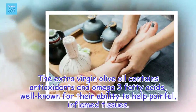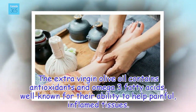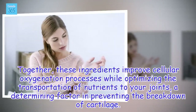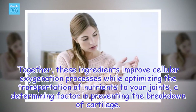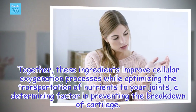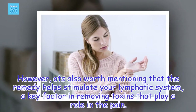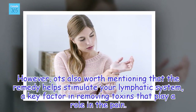The extra virgin olive oil contains antioxidants and omega-3 fatty acids, well known for their ability to help painful, inflamed tissues. Together, these ingredients improve cellular oxygenation processes while optimizing the transportation of nutrients to your joints, a determining factor in preventing the breakdown of cartilage. It's also worth mentioning that the remedy helps stimulate your lymphatic system, a key factor in removing toxins that play a role in the pain.